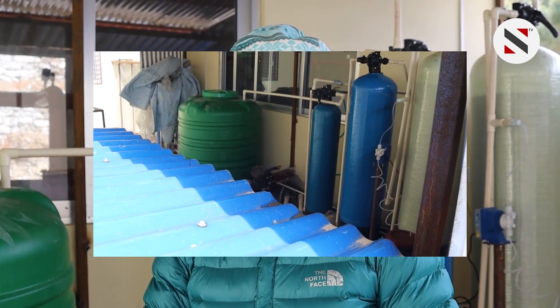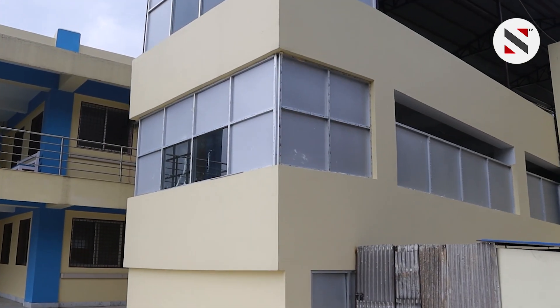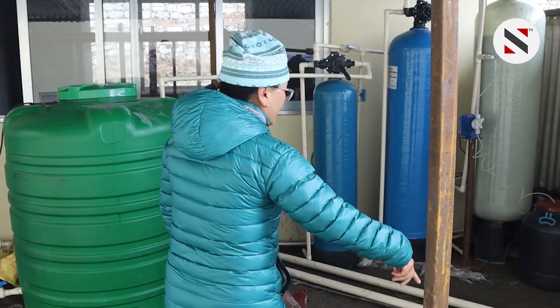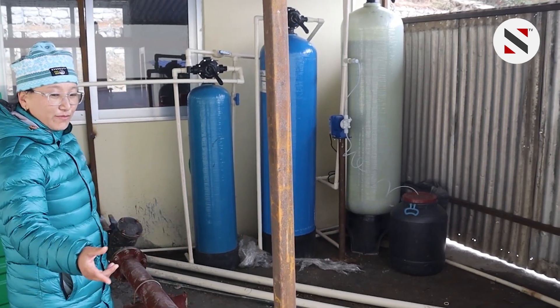The water is very smooth and very good. We have got the water and the water is very clean. There are only 5,000 liters of water per hour, and the water will boil for 24 hours.